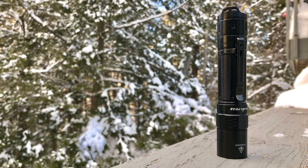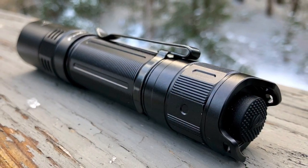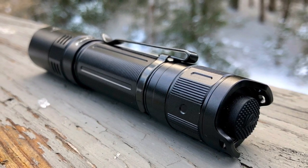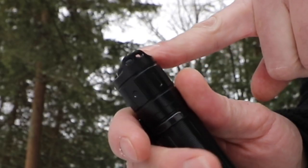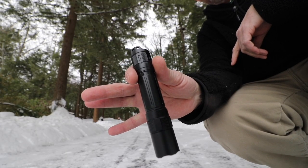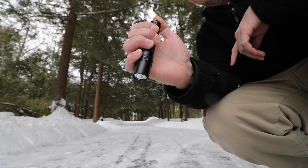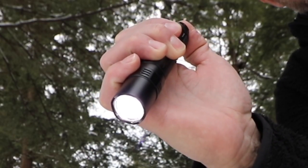Before I get into the details of this flashlight, I'm going to show you right off the bat why I think this is a winner. For me personally, what I like is a tail cap switch button, and this one it's all about the user interface. Not only is it a tail cap, but your settings are right there on that switch.